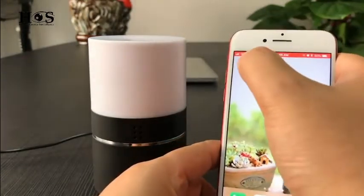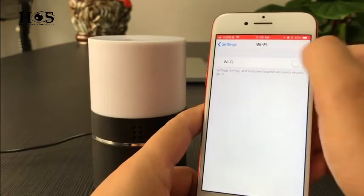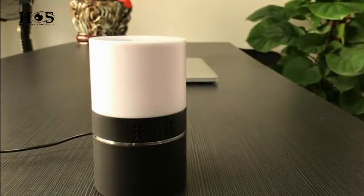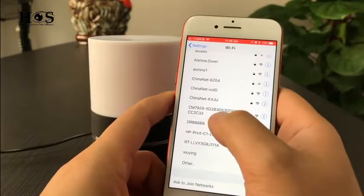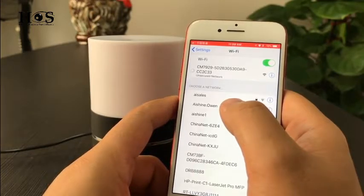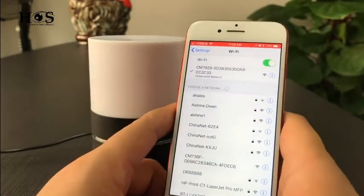Okay, let's go to Settings, Wi-Fi, and turn on the Wi-Fi. We go to the Wi-Fi list and then we choose the signal CM7929 and connect. When the Wi-Fi symbol shows here, the camera is now connected with the phone.